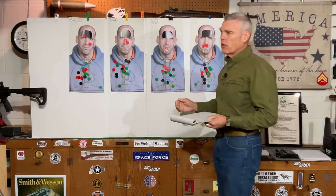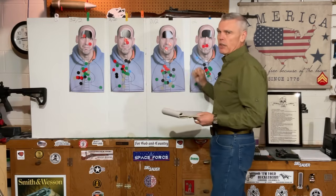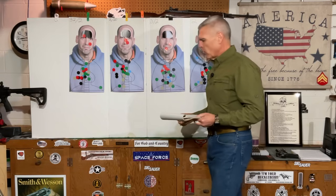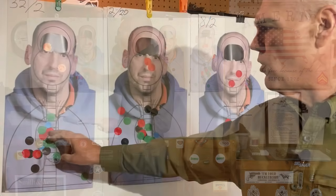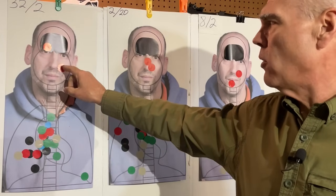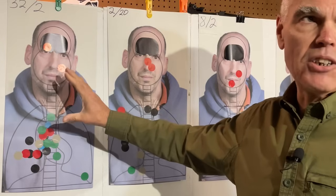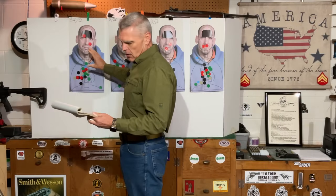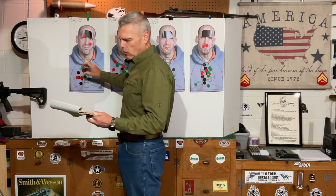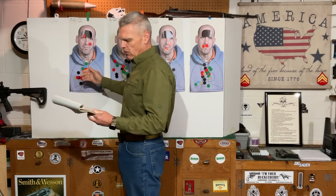For the failure drills I started this time with the 32 and 2 reticle and worked my way back through the targets to the 2 minute of angle dot only. I used the red stickers to mark the shot holes. Starting with the 32 and 2 reticle: I've got 2 shots on the heart, 2 shots just off the heart into the 2-point lung area, one 2-point head shot and one 3-point head shot, all working out to a score of 15 out of 18. The 32 and 2 reticle had a total elapsed time of 5.02 seconds, with individual drills of 2.57 and 2.45 seconds.